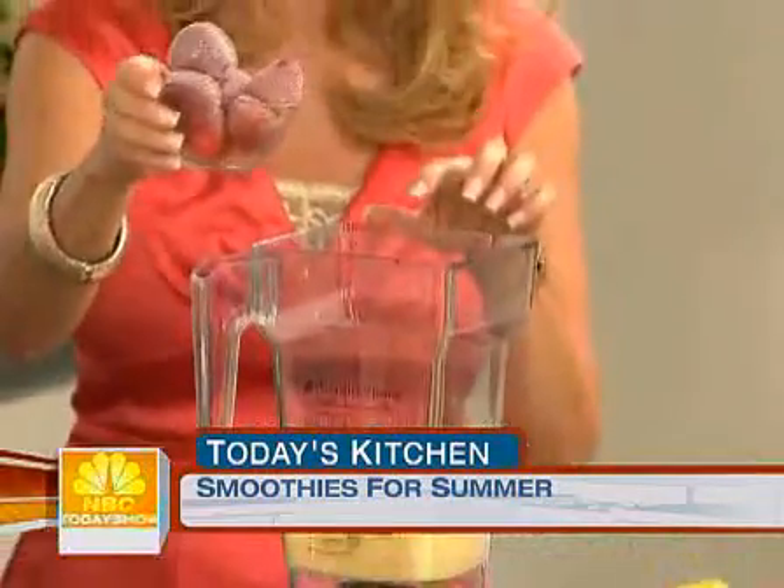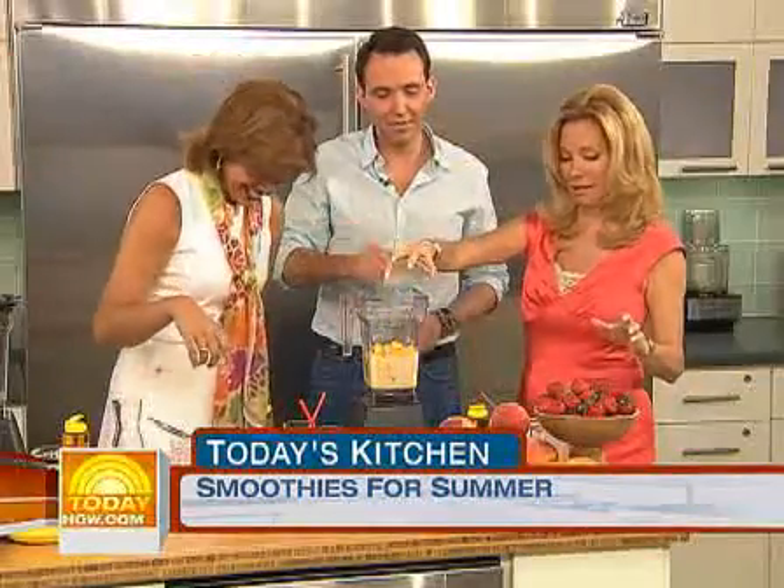Straight out of the freezer, just in a little sandwich bag. Pour it right in. And peaches — we froze those too.